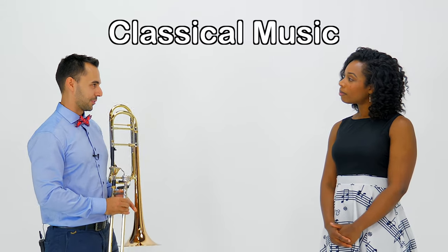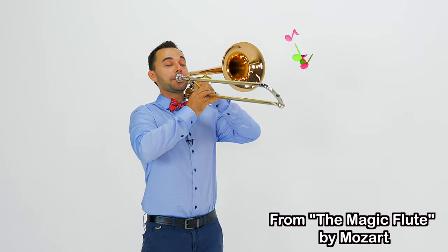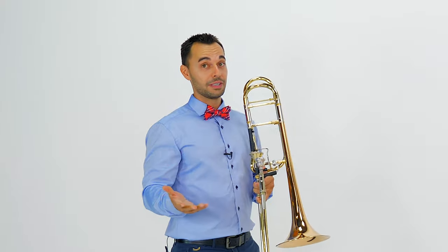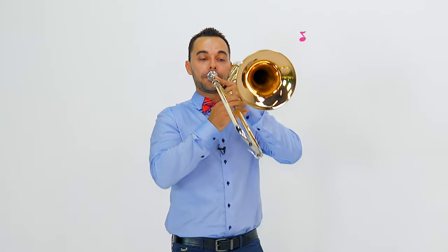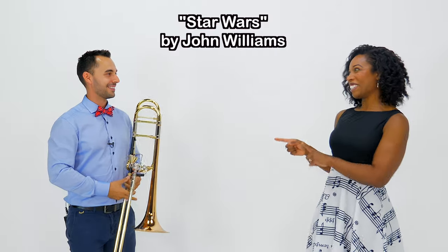Another thing that is very traditional as well is not just folk music but also classical music. And where you hear the trombone the most is when you turn on the TV or you watch some blockbuster movie. One of the movies you might recognize — you can guess after I play. Okay... Star Wars! That's right!